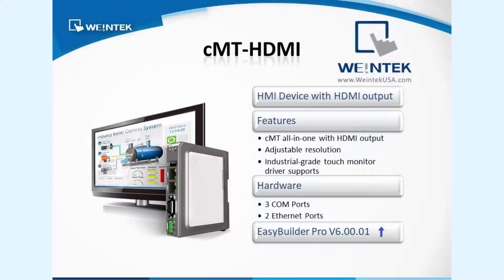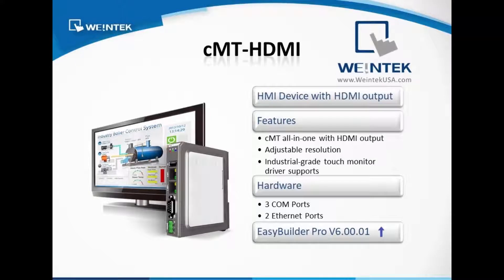Introducing the CMT HDMI. This HMI features a unique HDMI output with adjustable resolution, supporting various industrial grade touch monitors to enlarge your HMI screen to unprecedented dimensions.